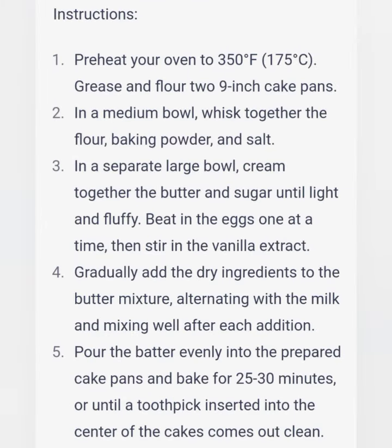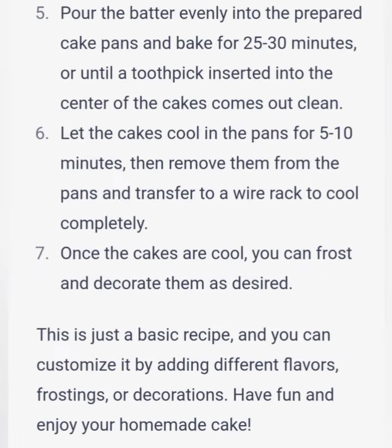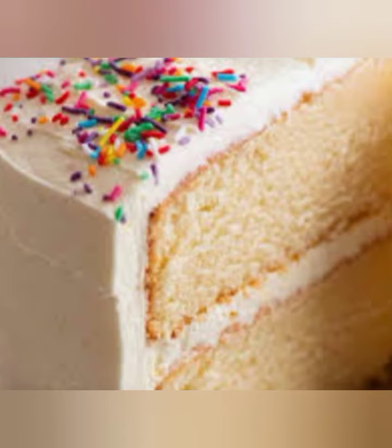Gradually add the dry ingredients to the butter mixture, alternating with the milk and mixing well after each addition. Pour the batter evenly into the prepared cake pans and bake for 25-30 minutes, or until a toothpick inserted into the center of the cakes comes out clean.